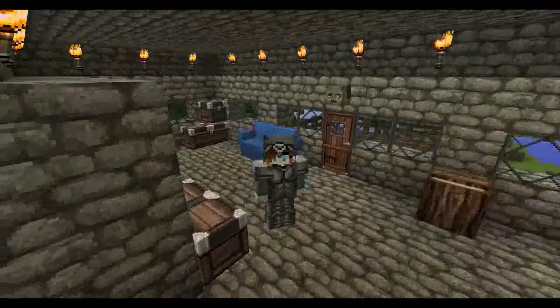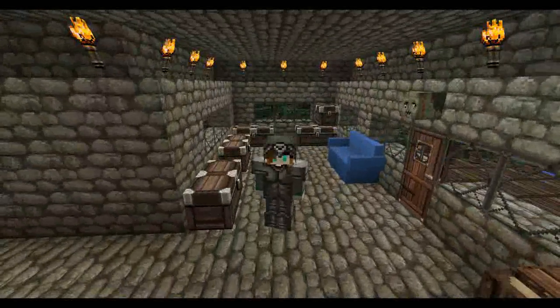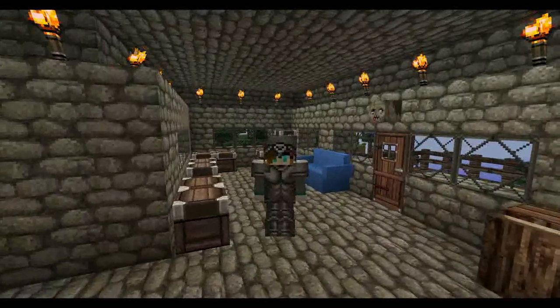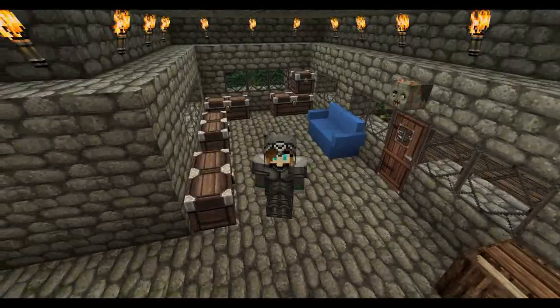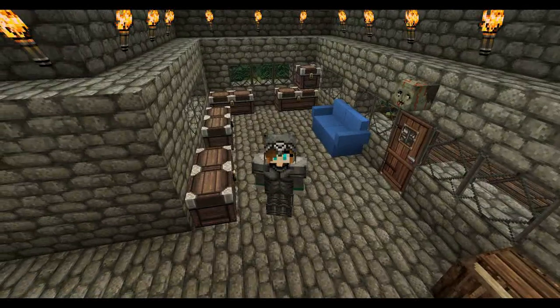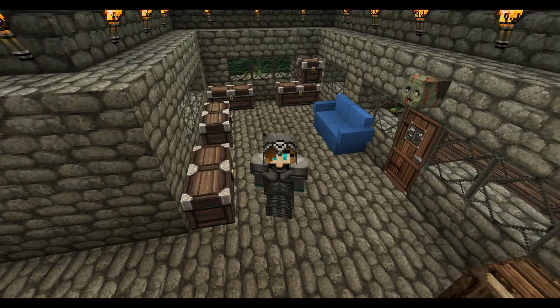Hi everyone and welcome back to Slithycraft. After the last episode we've gotten a lot of stuff out of that mineshaft. Today we're going to be a little bit more above ground. The mission today is to gather food supplies. I'm going to start off by making some things from Pam's Harvest Craft — the pot, saucepan, mixing bowl, and that sort of stuff. Then we're going to go back to where we found the sheep and see if we can gather some meat to eat.